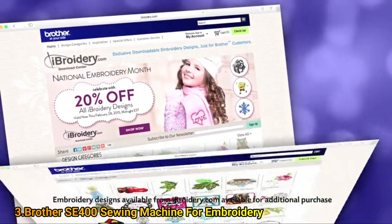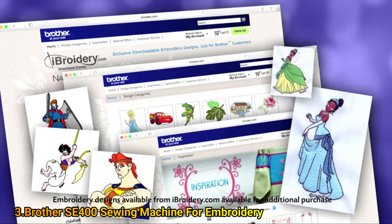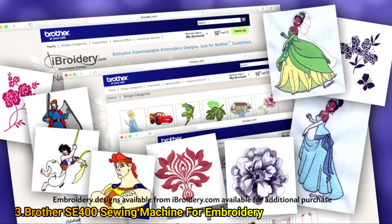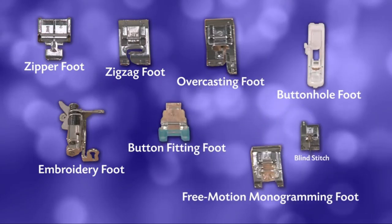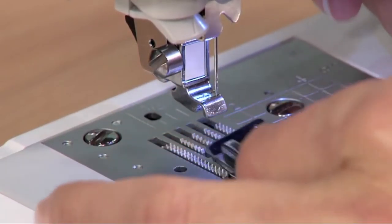You can even import thousands of embroidery designs from ibroidery.com and other websites for virtually unlimited design options. You also get 8 quick change sewing feet, a tremendous value, and it's incredibly easy to change between feet.